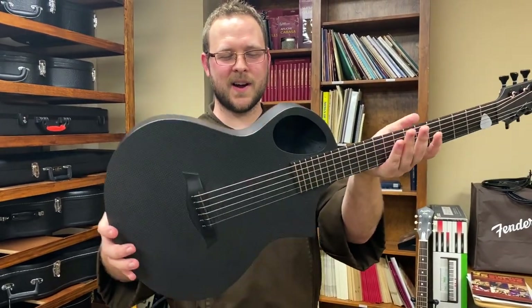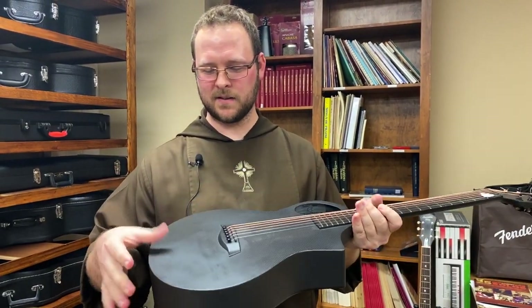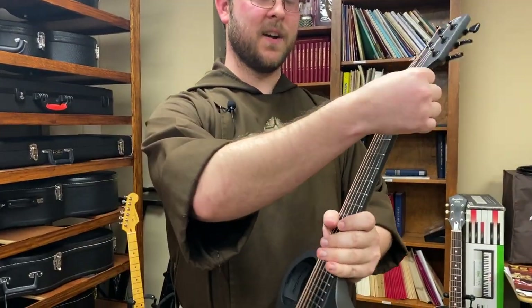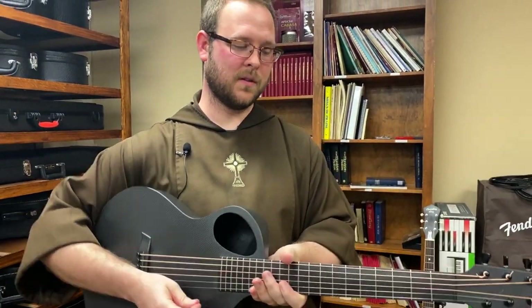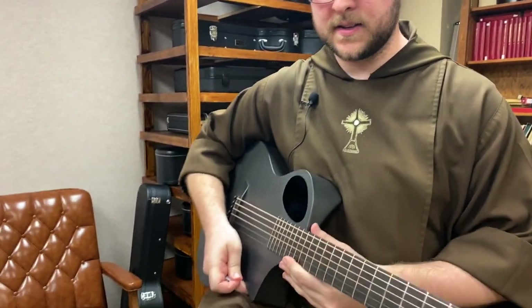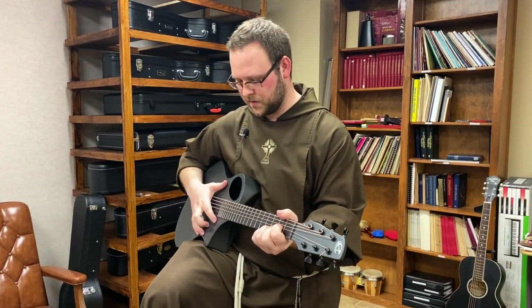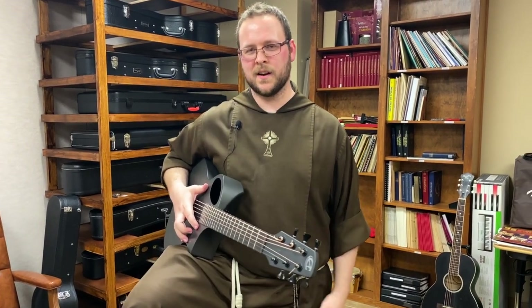It's not a full size body guitar, but it's a good one. It's kind of a fiberglass body — it's very light, very durable, very manageable. I like it. It just has a really good sound. So this is kind of my go-to guitar anytime I come in here and play.